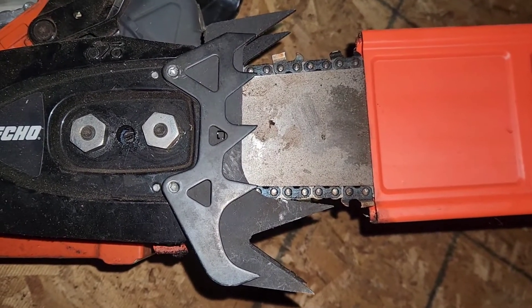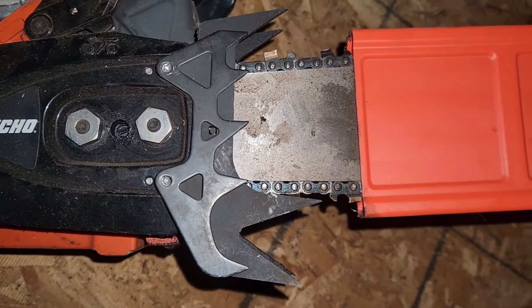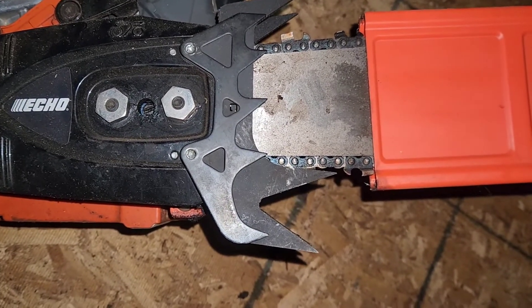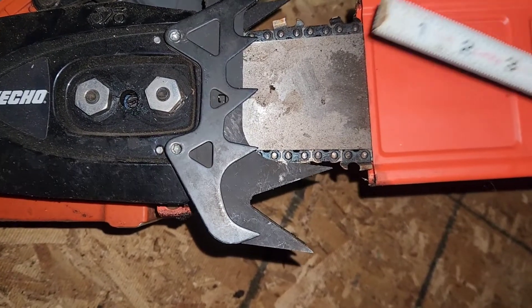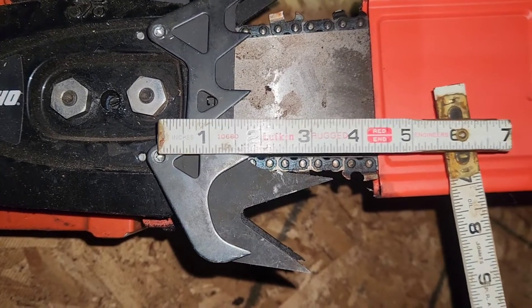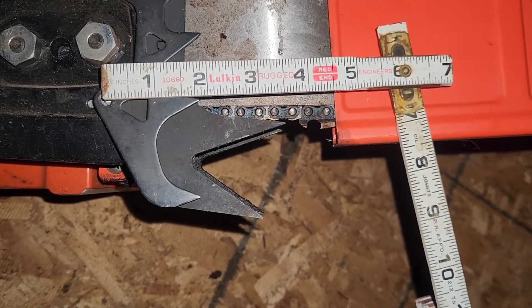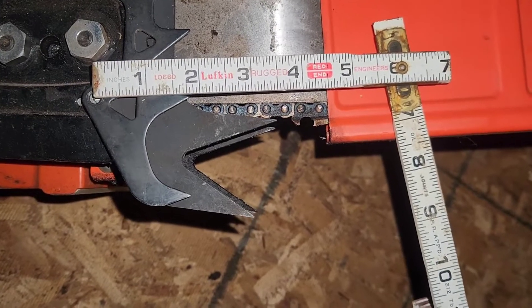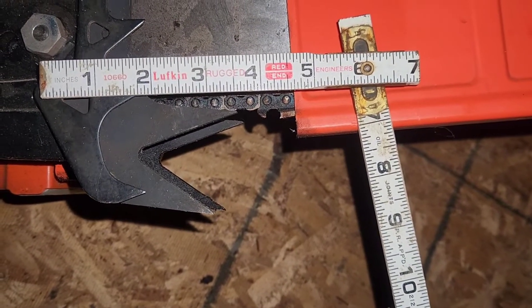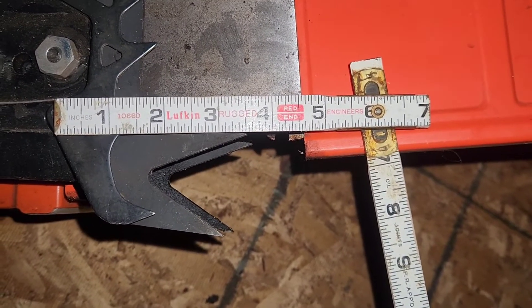I had a question about size comparison between the stock dogs and the West Coast Saw three-point on the Echo 7310. So I just lined up the bolt holes. From the bolt, it's about an inch and seven-eighths on the stock, and about three and a half inches from the bolt to the long center spike on the West Coast Saw.